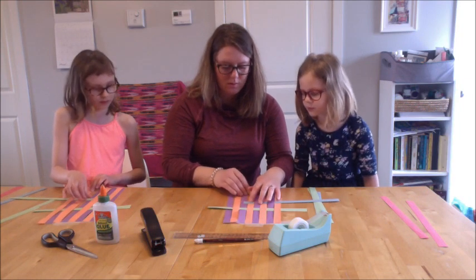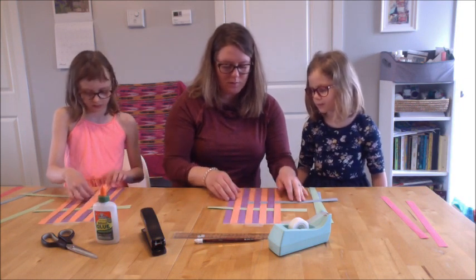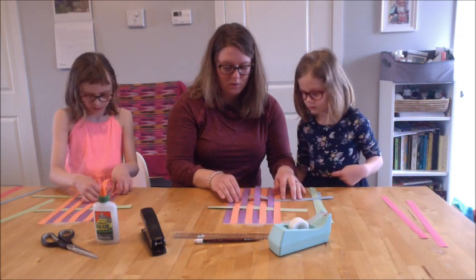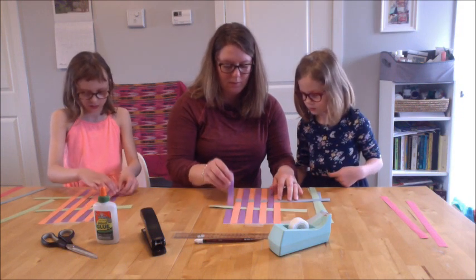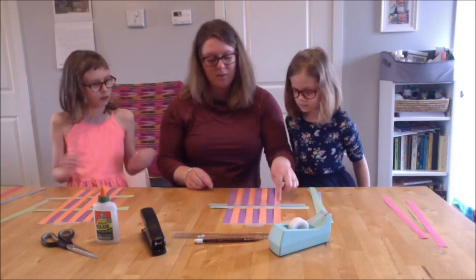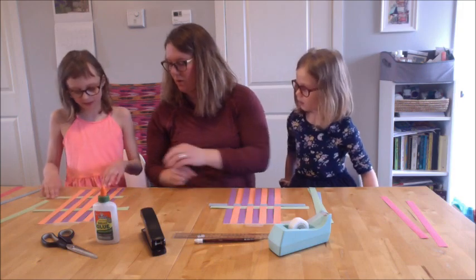What did I do wrong? You didn't go under this purple. No — you go under the orange. Over the orange. Last time we were going under the orange; this time we're going over. So it's like this — this is weaving. You did it wrong.